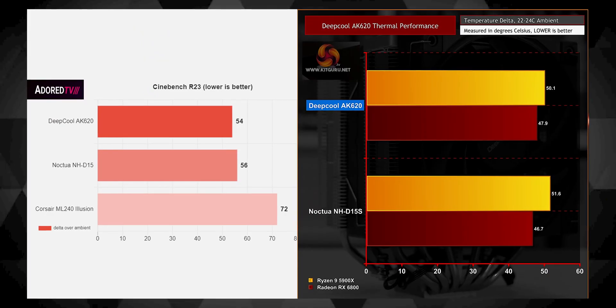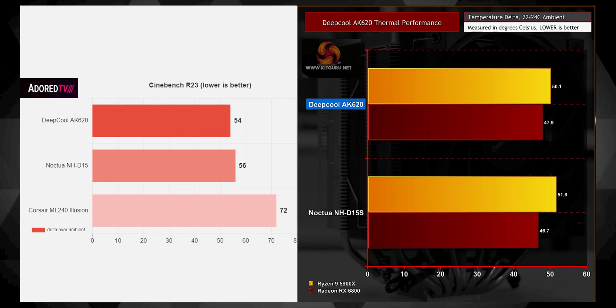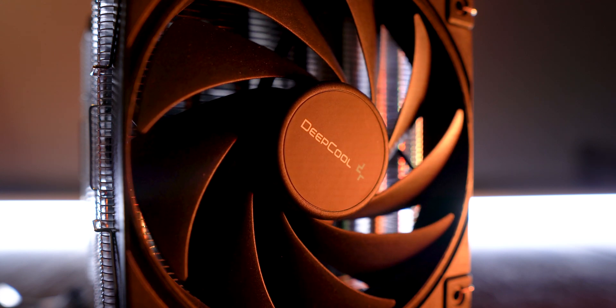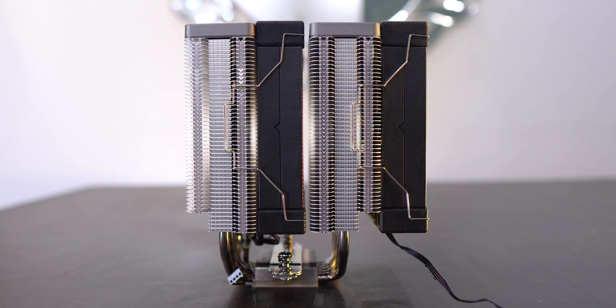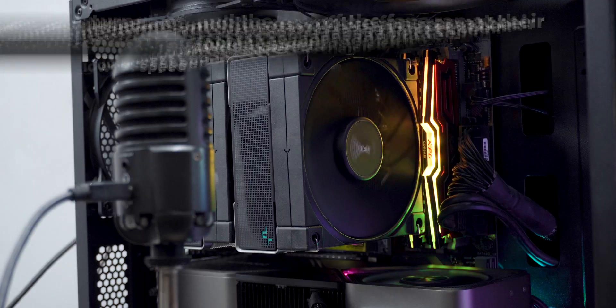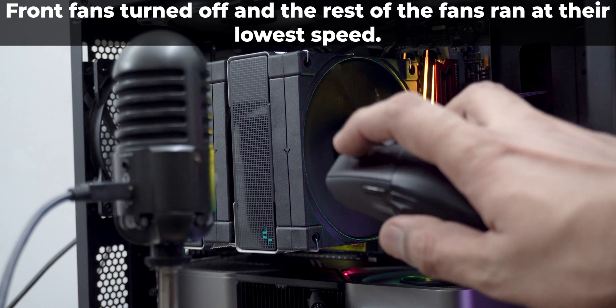I do not have the Noctua D15, but there are a couple of reviews which claim that the Deepcool AK620 does beat the Noctua D15 in terms of thermal performance. If that's truly true, then this air cooler has a very bright future ahead of it — though that's a statement I can't vouch for until I compare the two coolers myself. Even when the fans were ramping up at full loads, my ears really couldn't differentiate between the two fans of the Deepcool AK620 and the one fan on the Noctua U14S, which is a good thing.